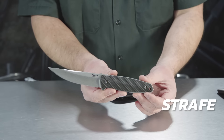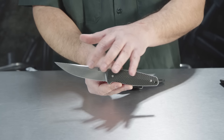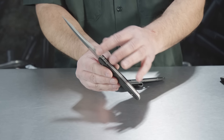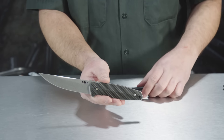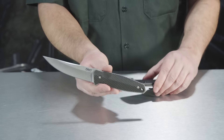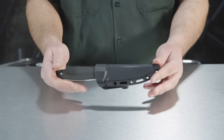This is called the Strafe. It's a fixed blade knife with a G10 handle — super grippy, really nicely done. Stainless steel stonewashed finish and you can see that the blade is nice and thick up here, so you can baton with it if you need to. You've got some really good jimping on the back of the blade. This is the new Strafe from Lucas Burnley — a really nice, tastefully done design ready for any situation you may encounter.